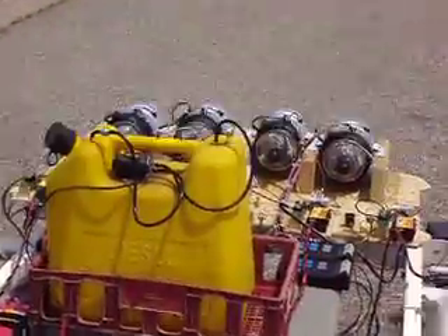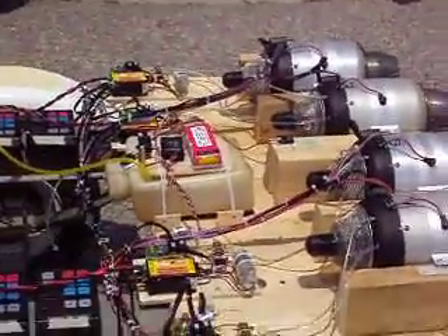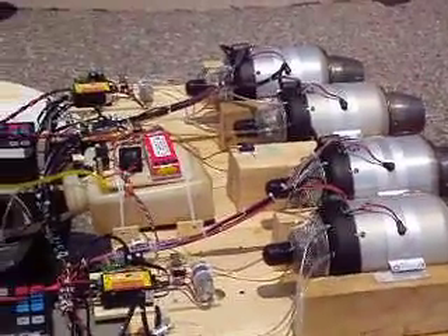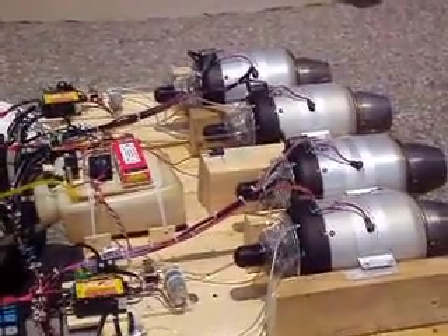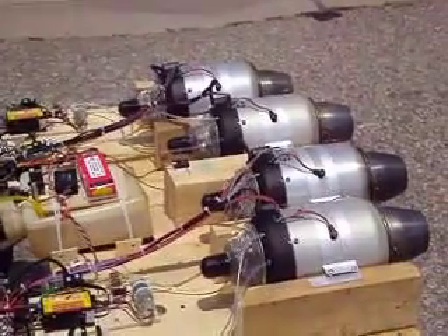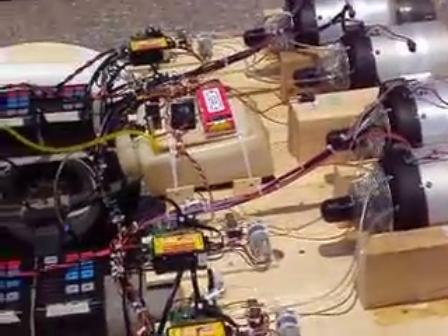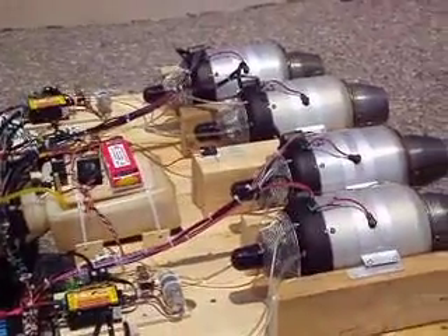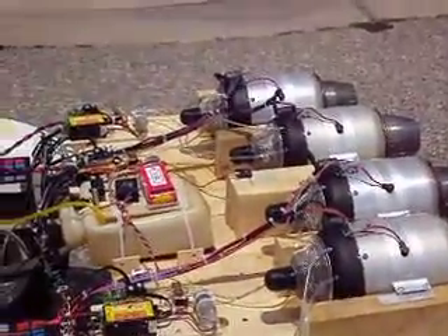Well folks, there you have it. There's our turbine. That was awesome. I can actually feel that pushing me down the road. When it would accelerate, the truck would accelerate. There you have it — from Dad himself.